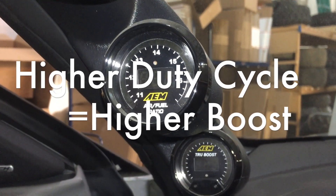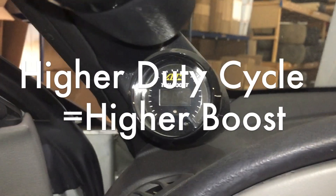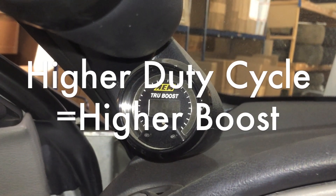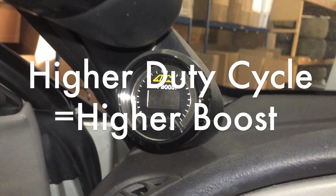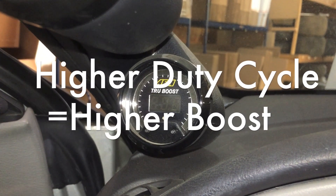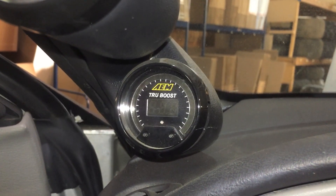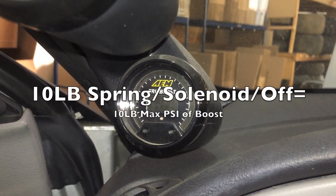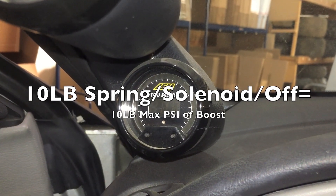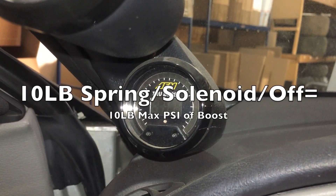This duty cycle is controlled by using the AEM True Boost. There's plenty of videos on YouTube about this gauge, and there's plenty of other gauges like this. This particular gauge has two settings, A and B, and you can run one at a higher boost point and the other at a lower. So essentially, you can have different boost pressures. When this is off, you are only going to run at the maximum of what your spring is set at, and it also works as a good baseline to tell if you have a problem.